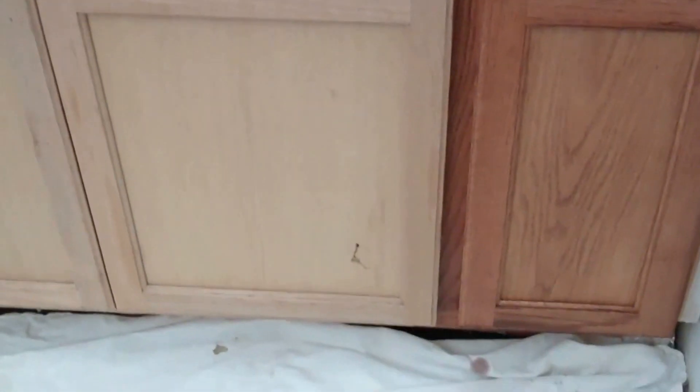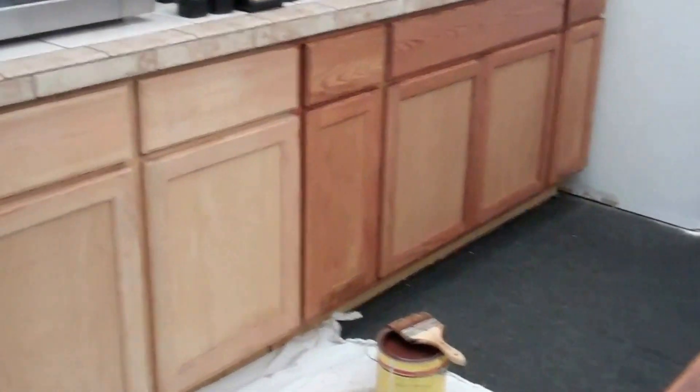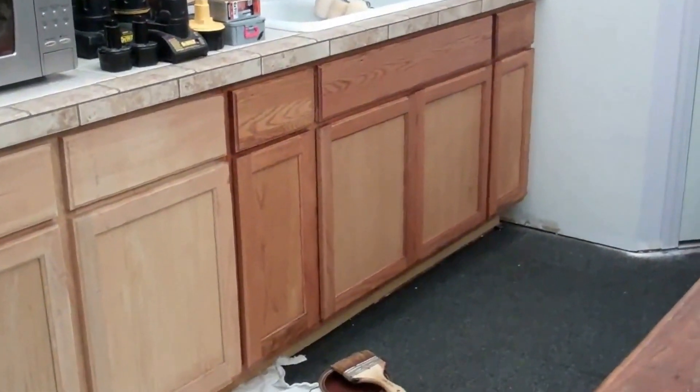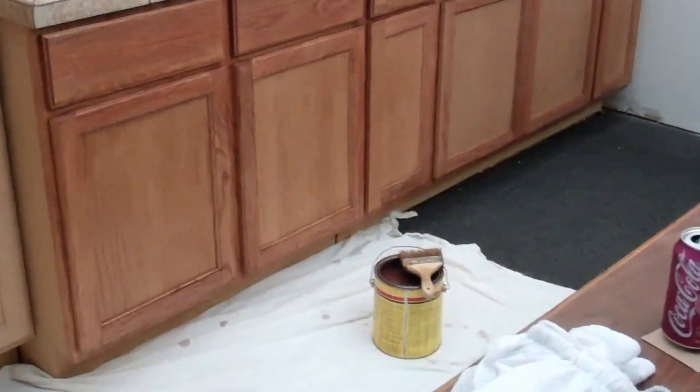That's a world of difference. Time-consuming, but looks good. About a third of the way done — that's a world of difference there. I'm about halfway there. Still got the tall boys to do, but it's coming along nicely. I love this cherry stain.